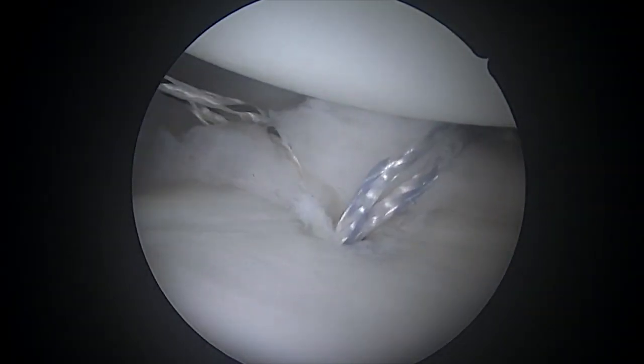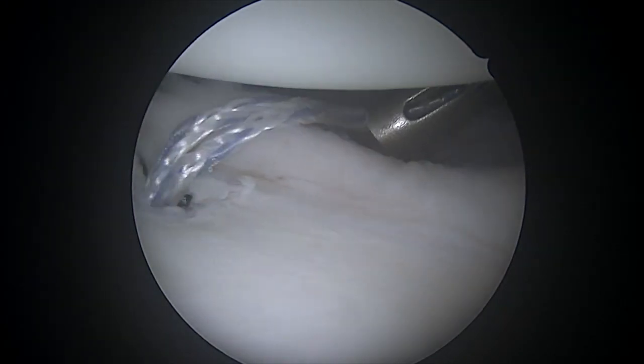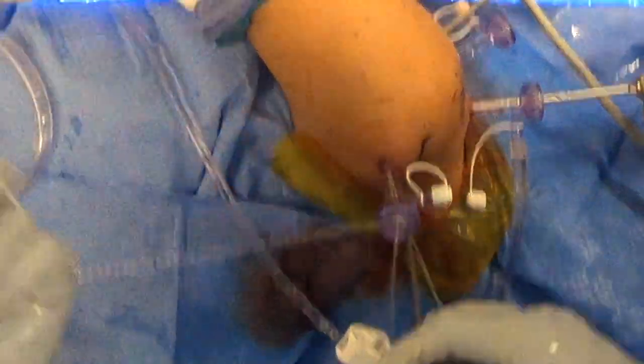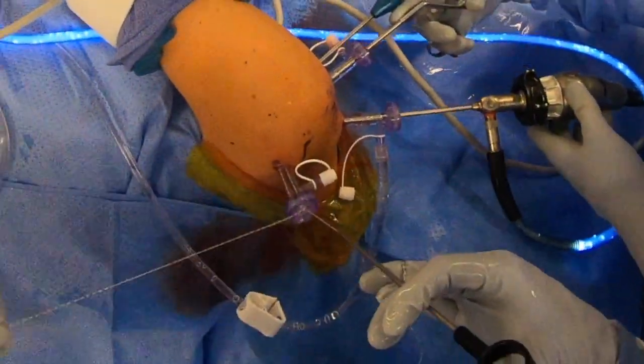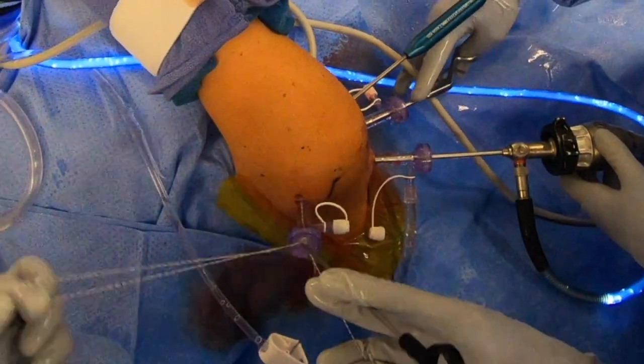You'll see that as I bring this up, it creates this beautiful bumper of tissue that helps to stabilize the shoulder. I also use all double-loaded anchors here, and the benefit is you get more points of fixation in the capsule, more tightening of the capsule for fewer numbers of anchors. That's a real benefit in a procedure like this, where the whole idea is to get more fixation and more tightening of the capsule.